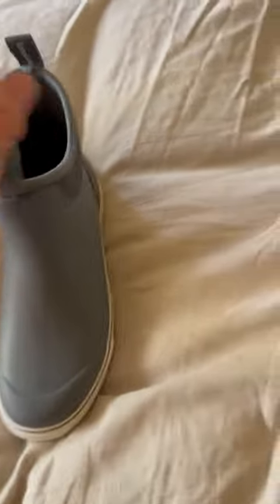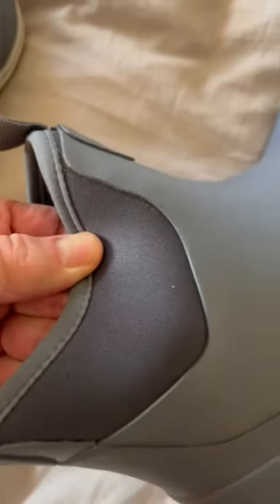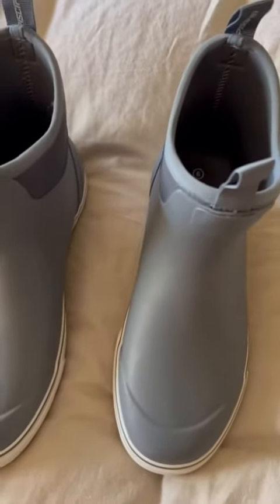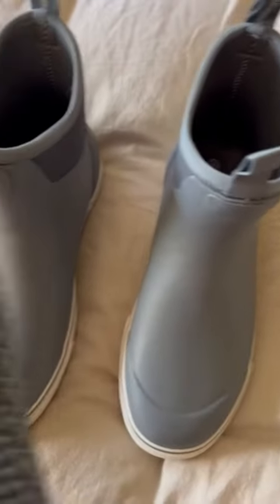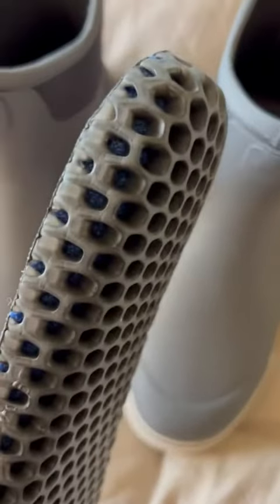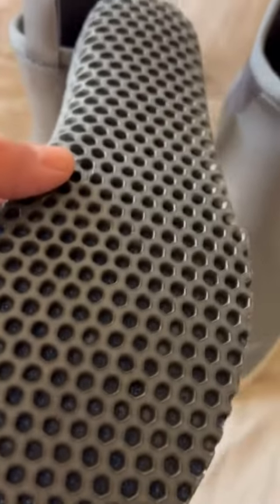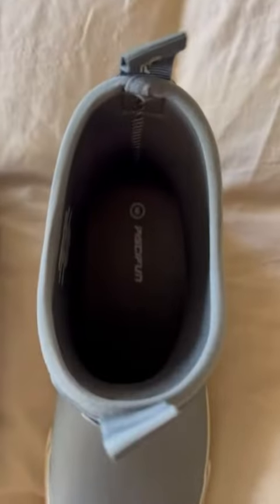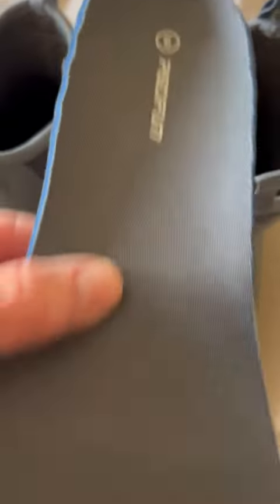A couple of things to note. These are neoprene uppers, which make them easy to put on. Definitely follow the size chart — you want to measure your foot and go according to what they say. The insole is great; if you take a look here, this is a honeycomb insole, and this works really well in wet conditions. In the event that you do get water in here, this is going to trap it under there. It works super well — it's a standard for wet conditions.